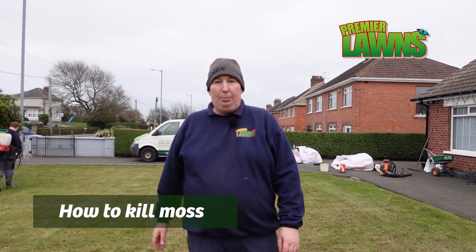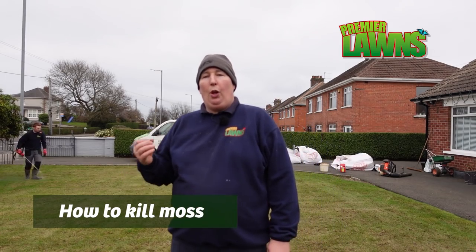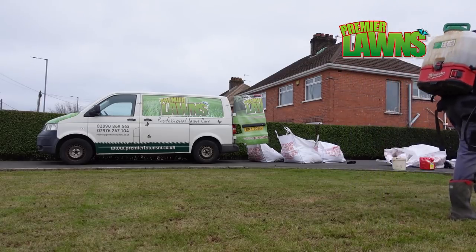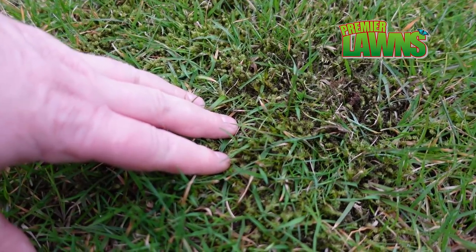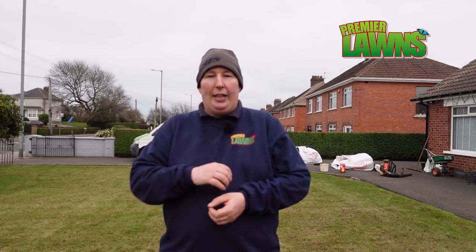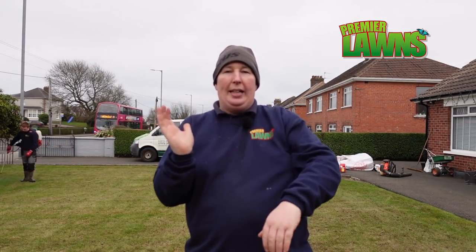My helper Daniel here is just putting on the moss control. The reason we put it on afterwards is it does a much better job of killing the moss. Iron doesn't actually kill moss — there are no products out there that will kill moss. Iron burns moss, so whenever you put it on before, you're just burning the top. Whenever you scarify, you're opening the moss up. If you think of the moss sitting up and you're scarifying through it, you're putting lines in it. So when we put the moss control on afterwards, it gets right down into the base of it and makes a much, much better job.